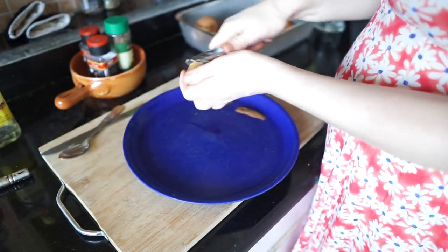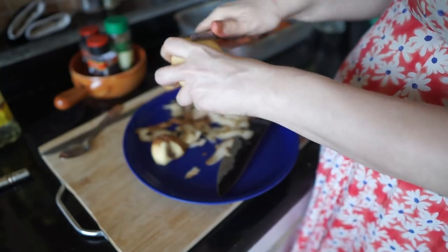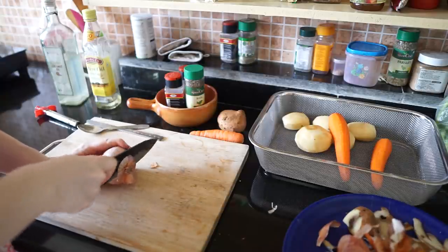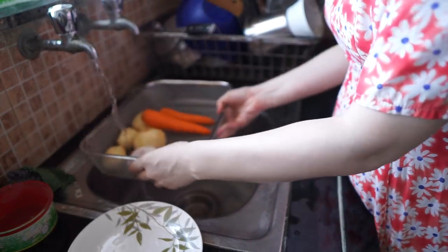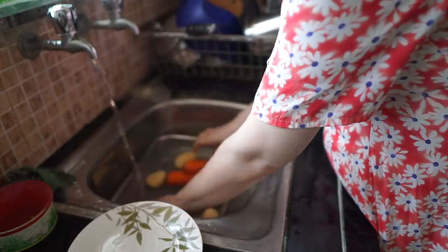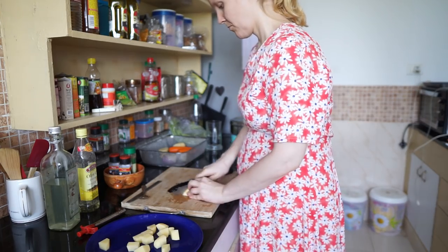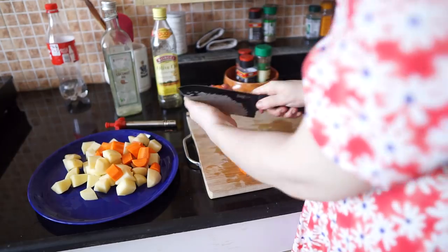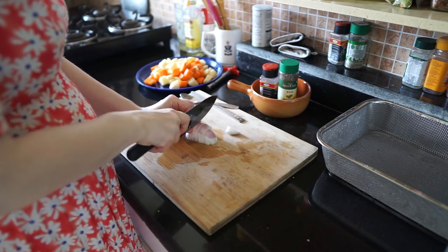Start by preparing the vegetables for the soup. Peel them properly, then wash all the dirt off. Chop the potatoes and carrots into big chunks. With the onion, the size doesn't really matter, but I prefer bigger pieces.